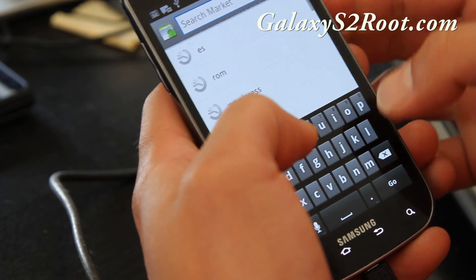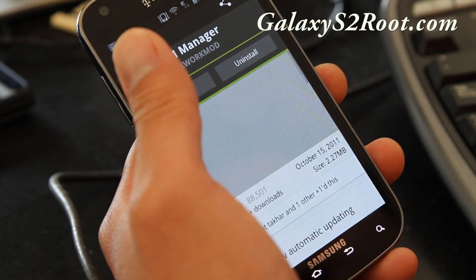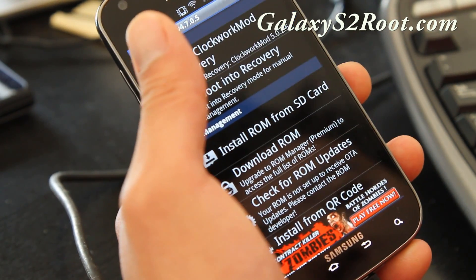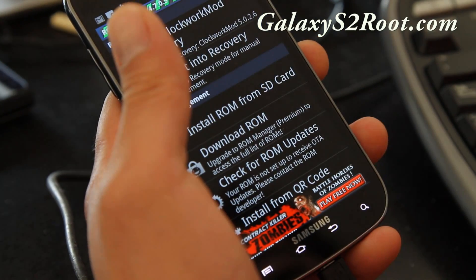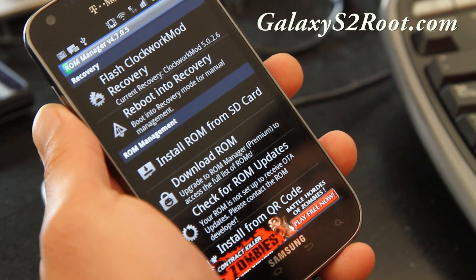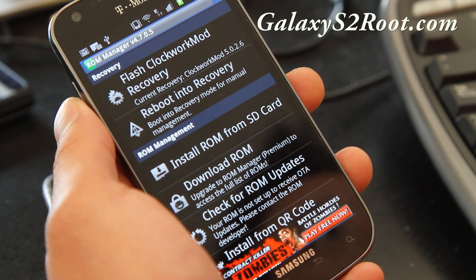Make sure you have ROM Manager installed and updated to the latest version. Open it and make sure you flash the latest version of Clockwork Mod Recovery by choosing Samsung T-Mobile Galaxy S2. Also make a backup of your rooted stock ROM, because it's always a good idea so you can go back — I'll have a link on how to do that.